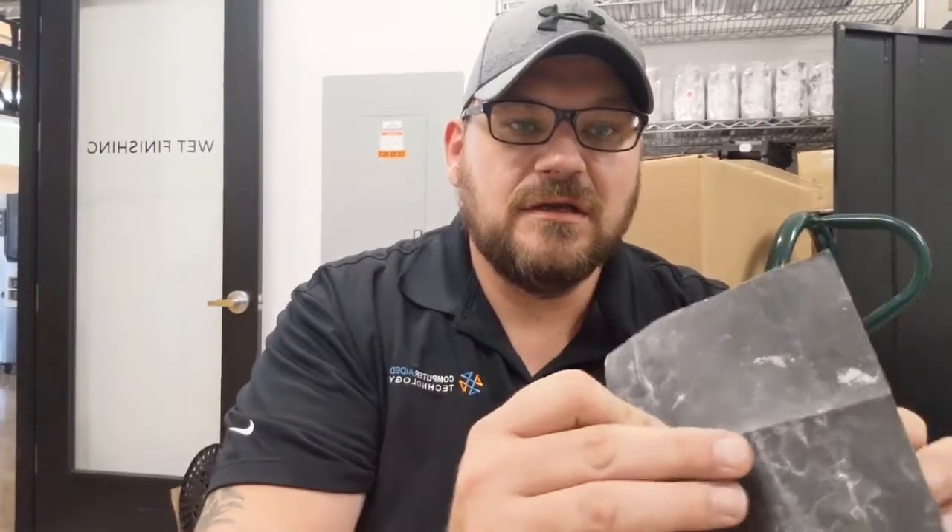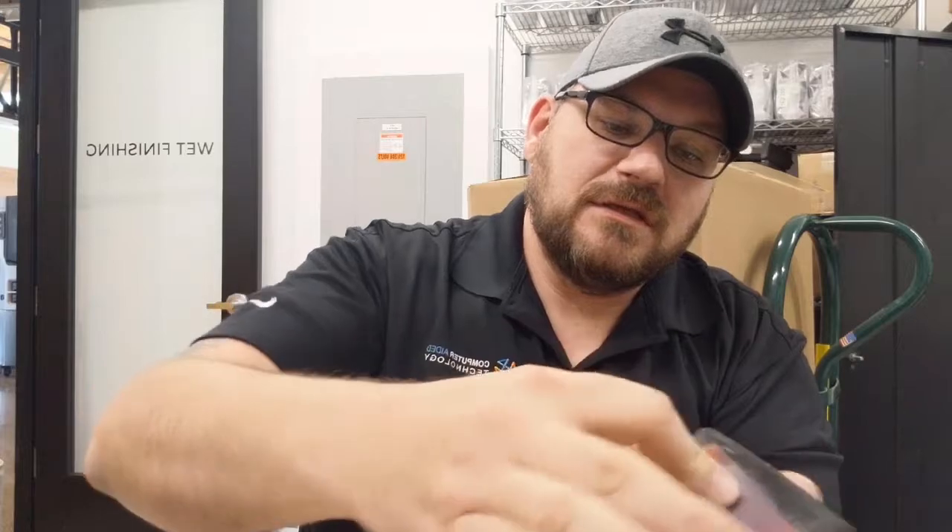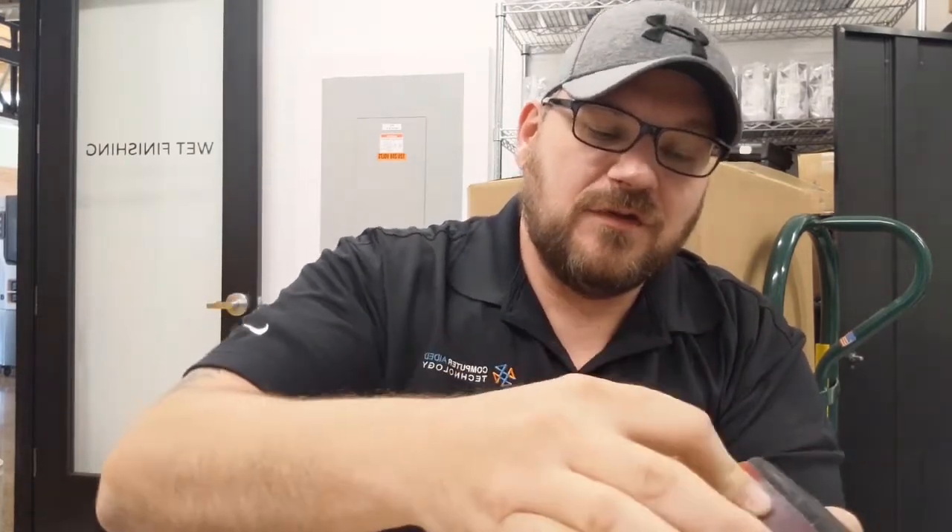What I'm going to do first is use my block to wrap my sandpaper around. I'm going to make it wet with the water and soap I prepared and then start wet sanding the part. You can hold the block and go back and forth on the part, or if you get a bigger piece of sandpaper you can wrap it around the entire block and do it that way.